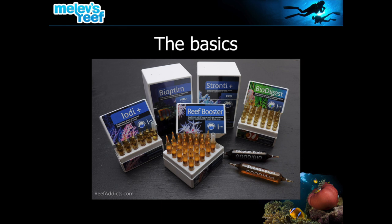Here are the basics — the ones I started with back in 2011. You've got Bioptim, Biodigest, iodine, strontium, and then Reef Booster, which is a micro food to be given to the tank.